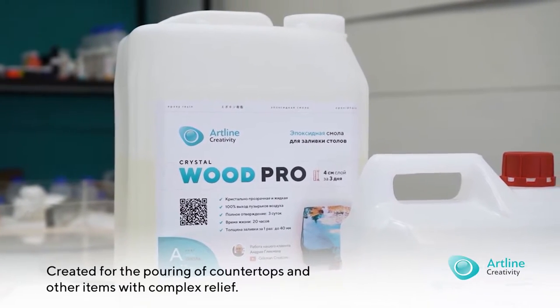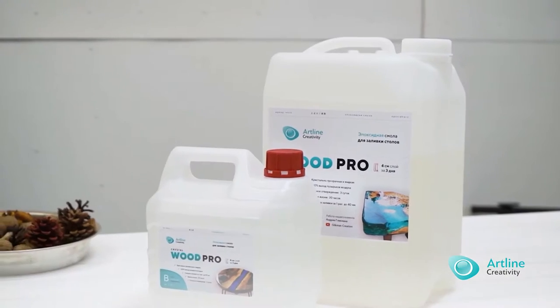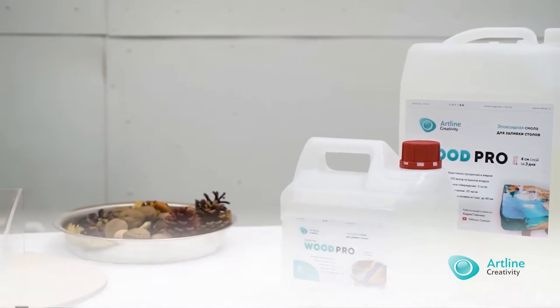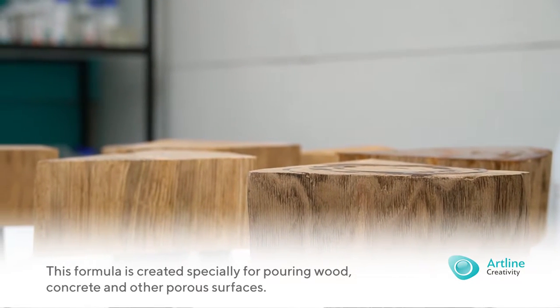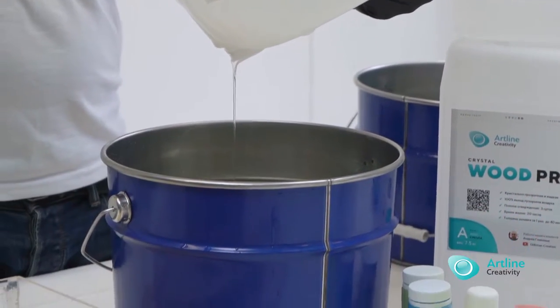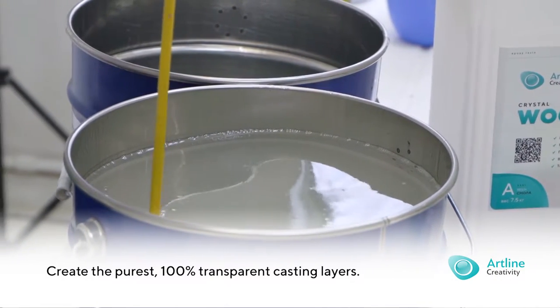Artline Wood Pro is an epoxy resin created for the pouring of countertops and other items with complex relief, where it is difficult to remove the air and a high casting layer is required. This formula is created specially for pouring wood, concrete and other porous surfaces, as it has a slower solidification time, during which full and easy degassing occurs, which allows you to create the purest, 100% transparent casting layers.